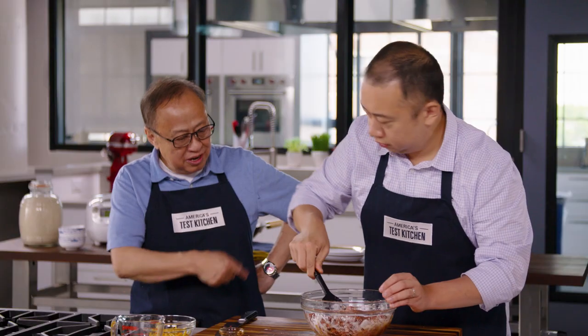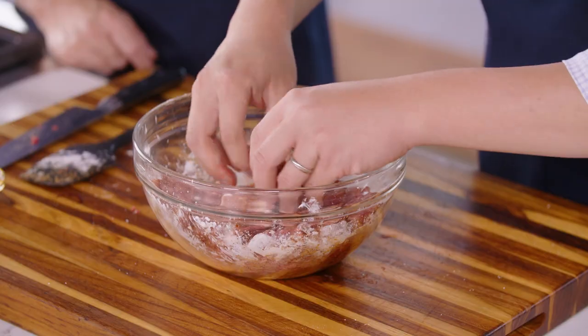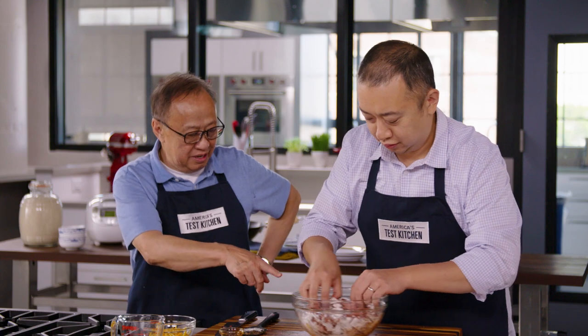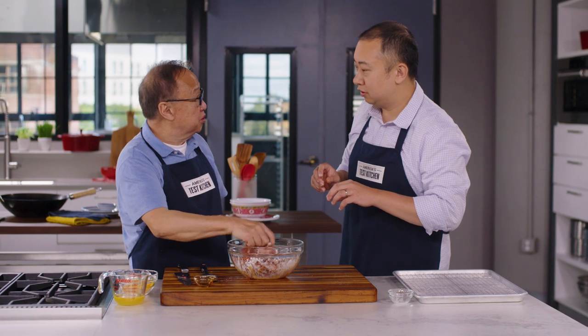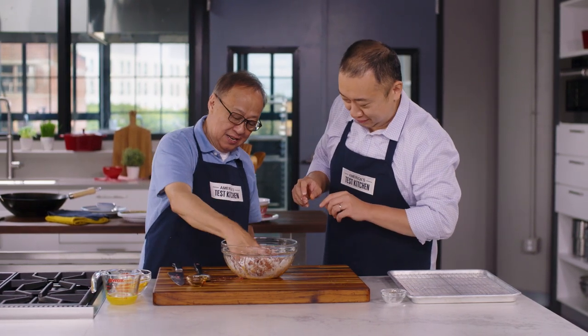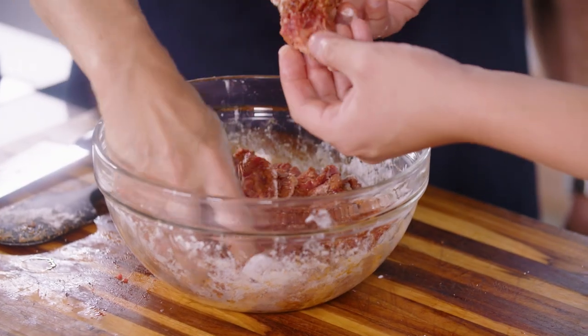Use your fingers to mix — really get into it. But wash your hands first. Hygiene is important. You want all the pieces to be coated with the cornstarch.